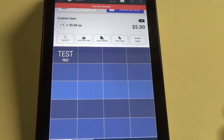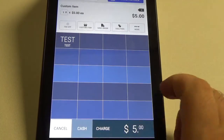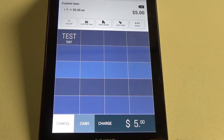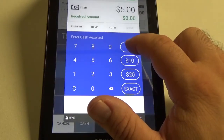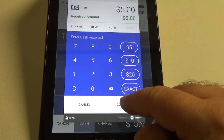At the very bottom we can either hit cash if the customer wants to pay with cash, or hit charge if they want to pay with a credit card. We'll just hit cash — five dollars — and complete.